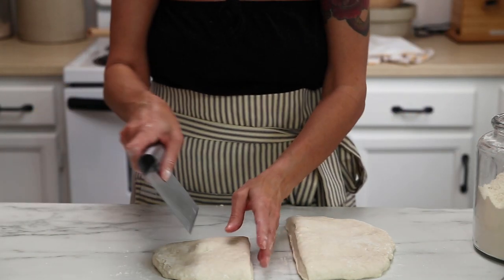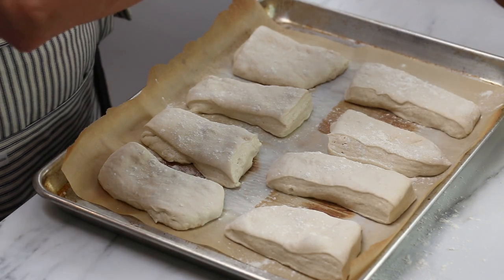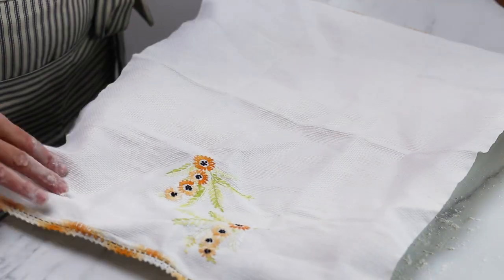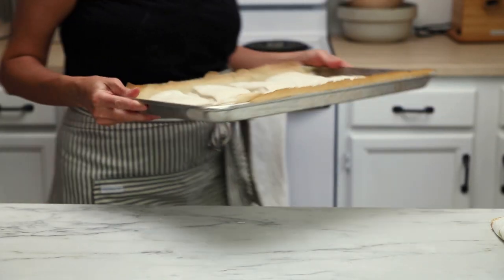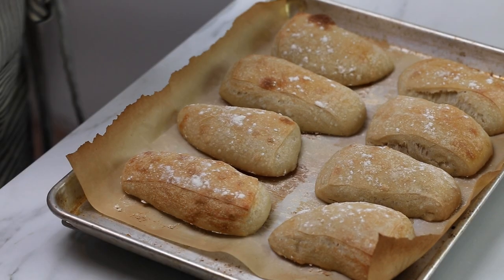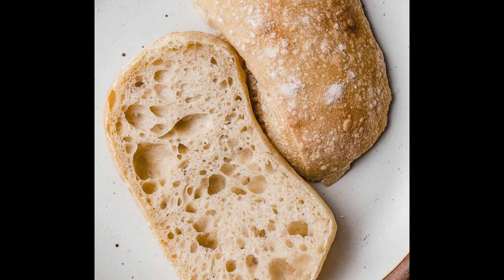Once you have everything cut out, put it on the baking sheet, sprinkle it with a little flour, and cover it with a tea towel. Let those rise for a couple of hours until they are puffy. Bake these at 475 degrees Fahrenheit for 10 minutes, then lower the oven temperature down to 425 and bake them an additional 20 minutes, or until they're golden. Just let them cool for about 30 minutes, and when you slice them open you're going to have the most amazing sourdough ciabatta bread.